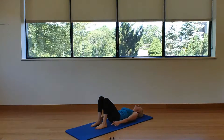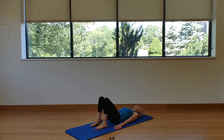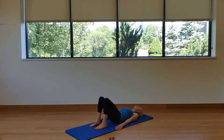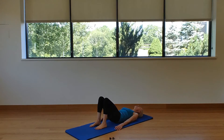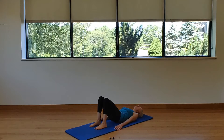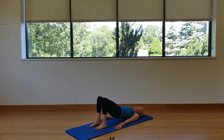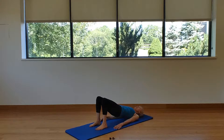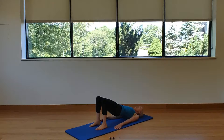Ankles under your knees for bridges; if it bothers the knees, walk the feet a little further away. Inhale — glide the hip up the front of the body, taking the glutes about an eighth of an inch off the mat, waistband still on the mat. Exhale — roll up one vertebra at a time, articulating spine, until you get to the top of the bridge. At the top, shoulders and upper back are the only things left on the mat. Reach the knees across the room.